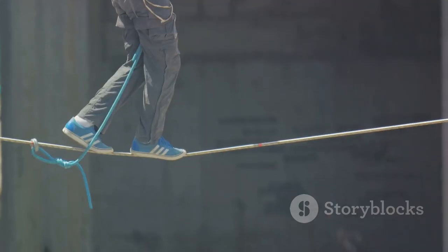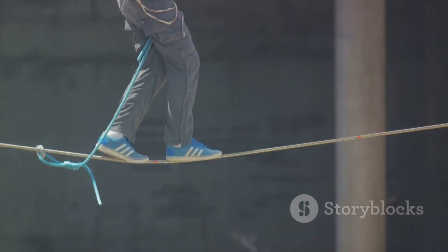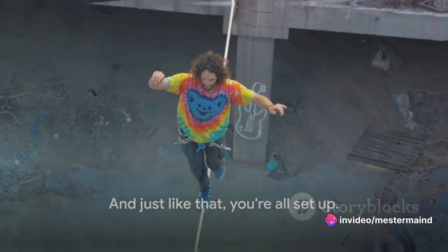It's a bit like a seesaw — the balance might seem off, but it's just right for our purposes. And just like that, you're all set up. With the setup in place, you're ready to start tying.